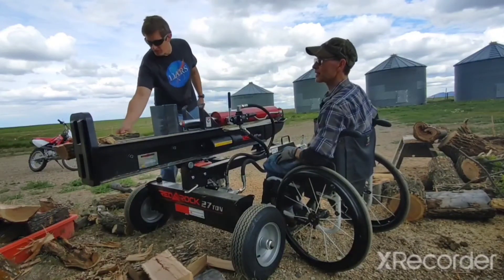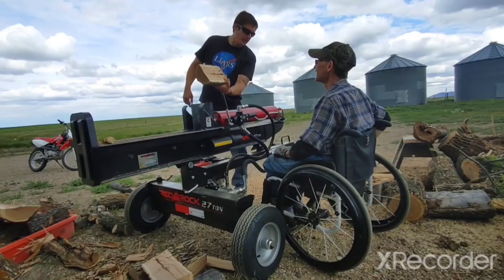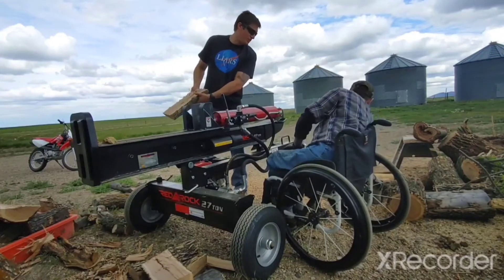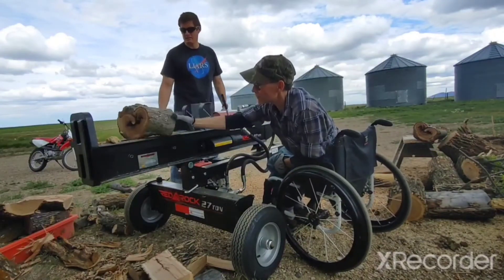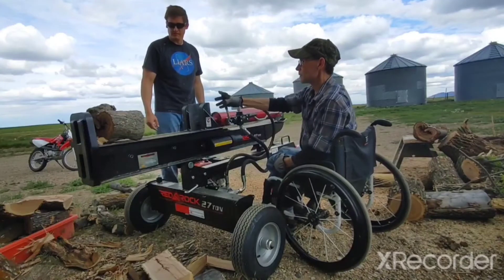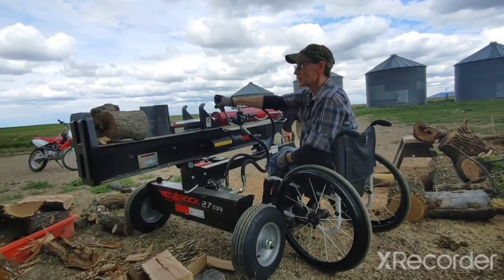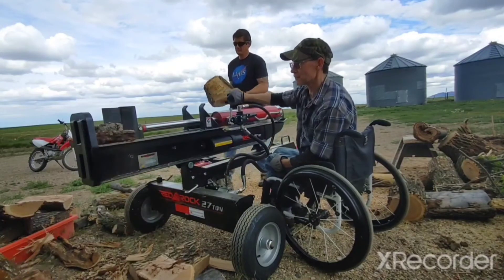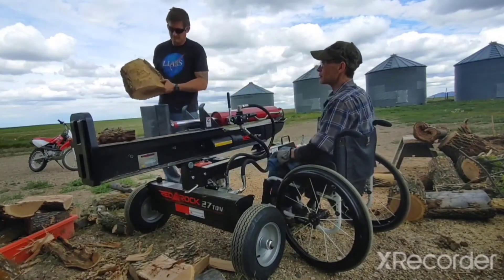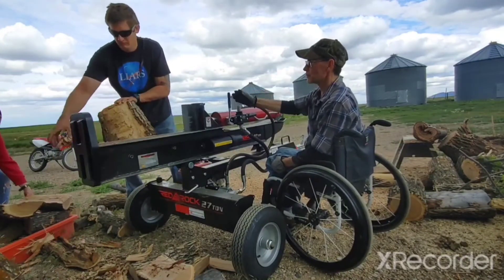So far we've had good luck with it. We got it on sale for $1,300 at Princess Auto. There are a few different makes that are very similar — almost the same. They're probably made by the same company and then they put different paint and names on them, so you might come across other brands that are pretty much the same.